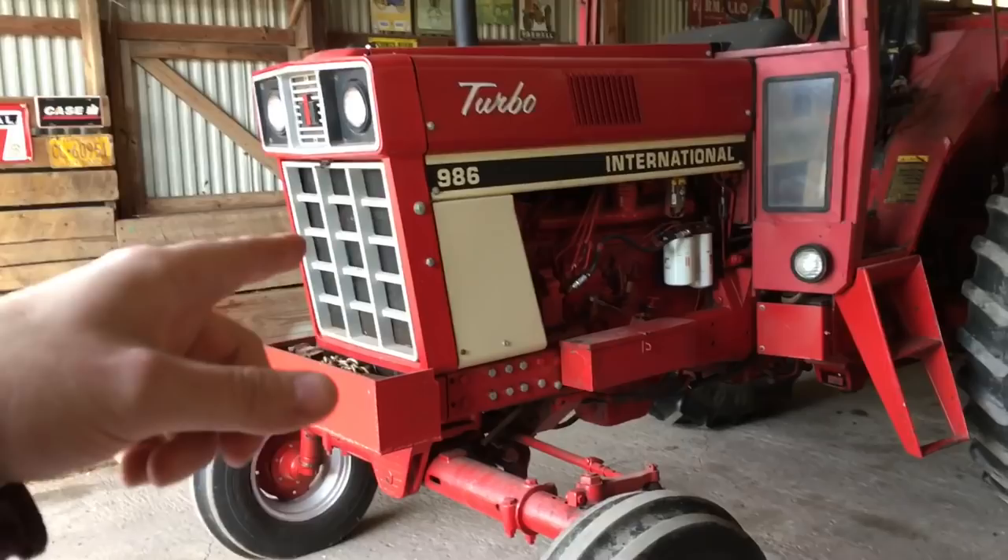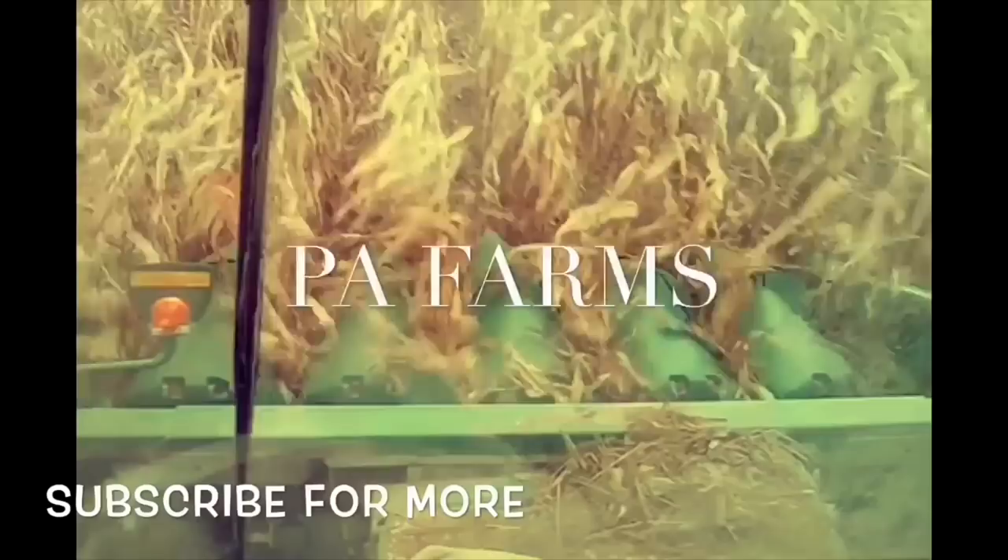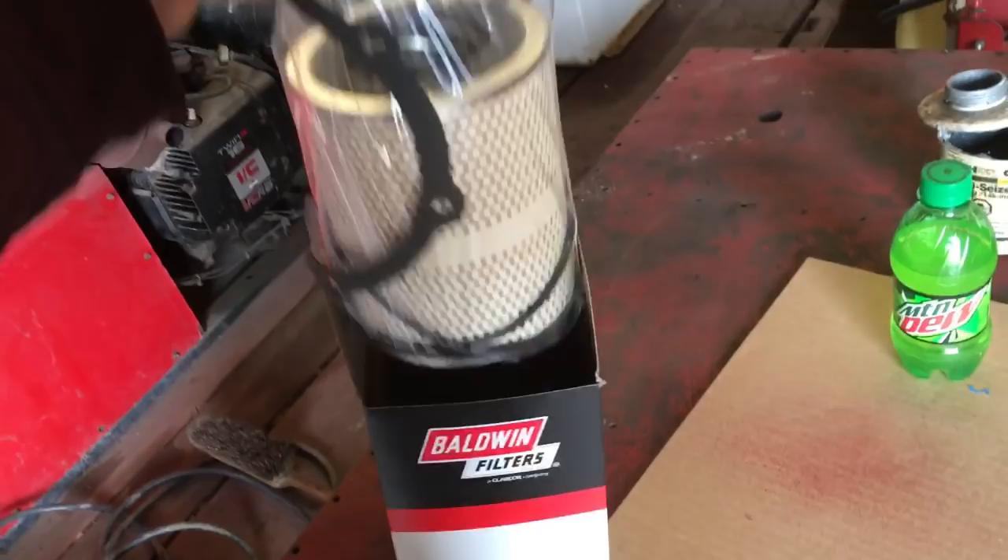All right guys, today we're going to change the hydraulic oil filter on the International 986. This also applies to the 66 series, so let's get into it.